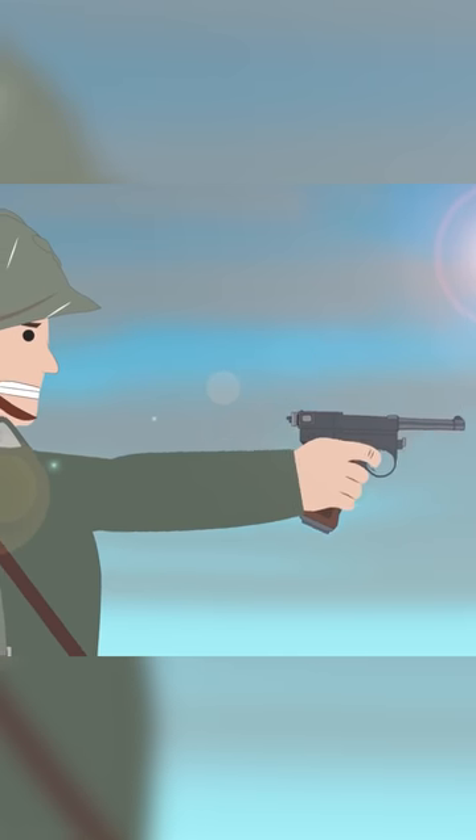Although the pistol remained in service throughout World War II, it was only as a second-grade weapon.